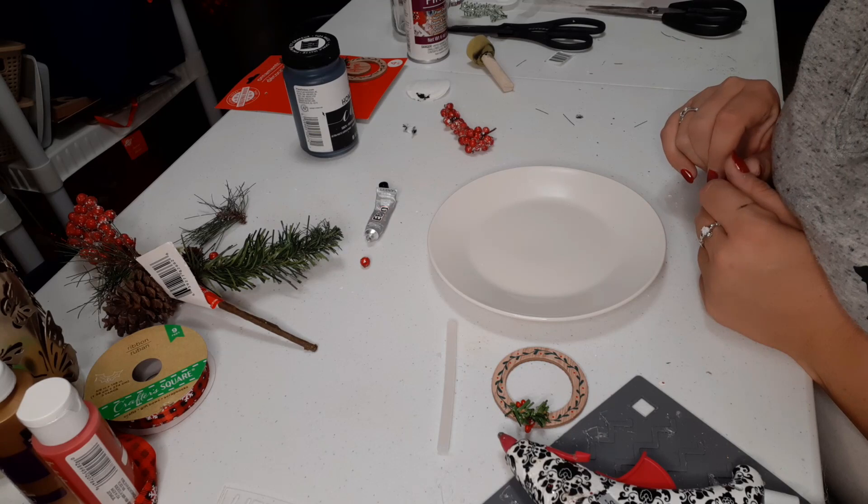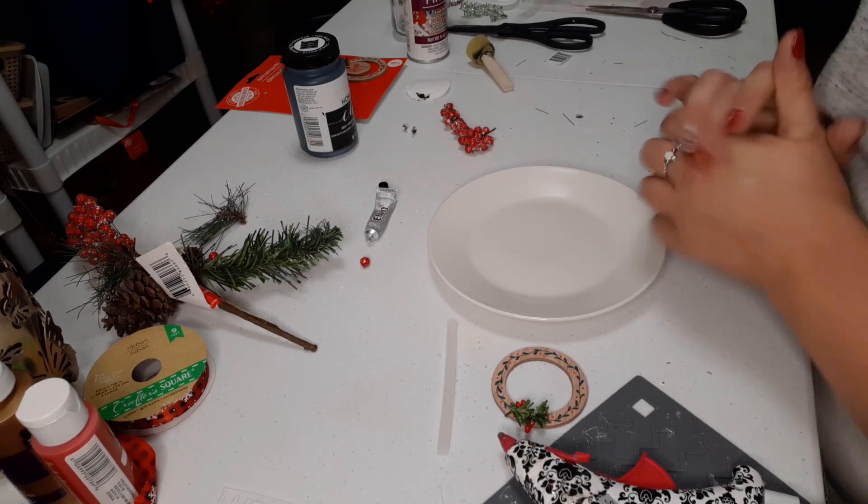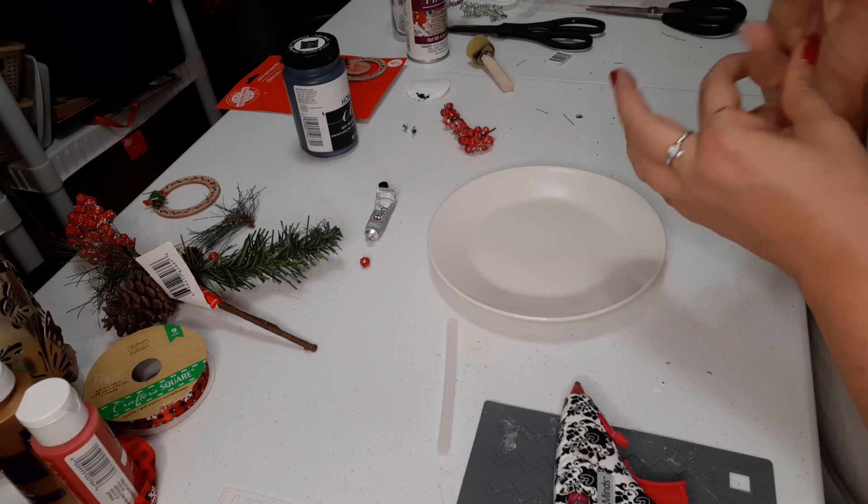Hi everyone and welcome back to my channel, it's Simply Jessica here today with our Monday DIY. Happy Monday to everyone and we are just going to get started.